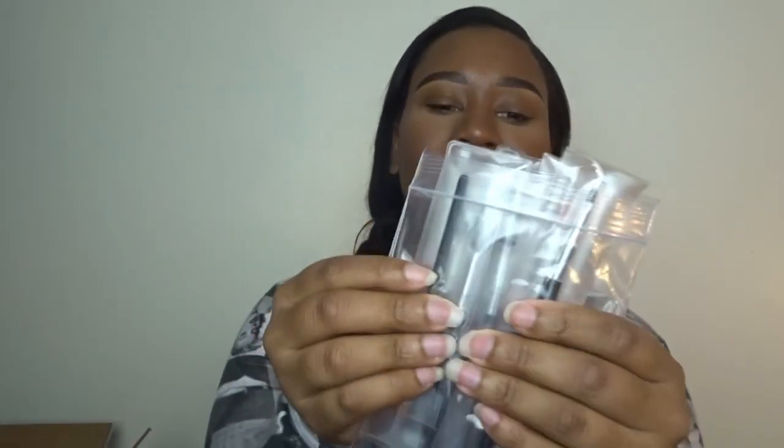Next. There's some more brushes in here — not gonna take those out because, like I said, everybody knows what makeup brushes look like. This is not an ASMR channel, I promise. This is just a little pencil sharpener that's really stinking cute.